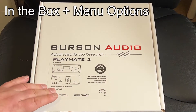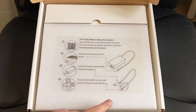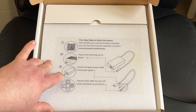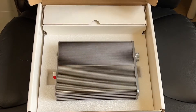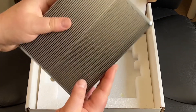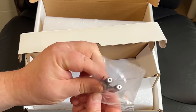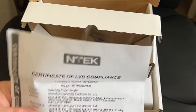This is the box for the Burson Audio accessories and power. Depending on which country you are, I did get a UK plug for this and it's already plugged in. You have this very thick piece of padding — there was some wrap around this, I've just re-boxed it. In here, when you're doing some of the op-amp stuff, you have some of the accessories. It also comes with a certificate of LVD compliance.